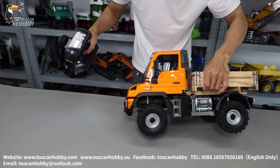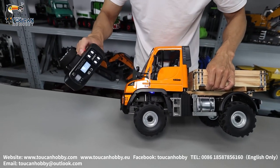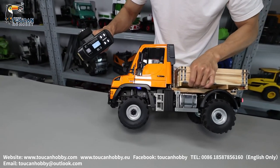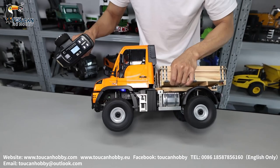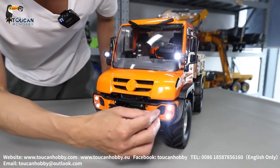So two axles all have differential lock. Unlock. Okay, unlock. Let's see the details.